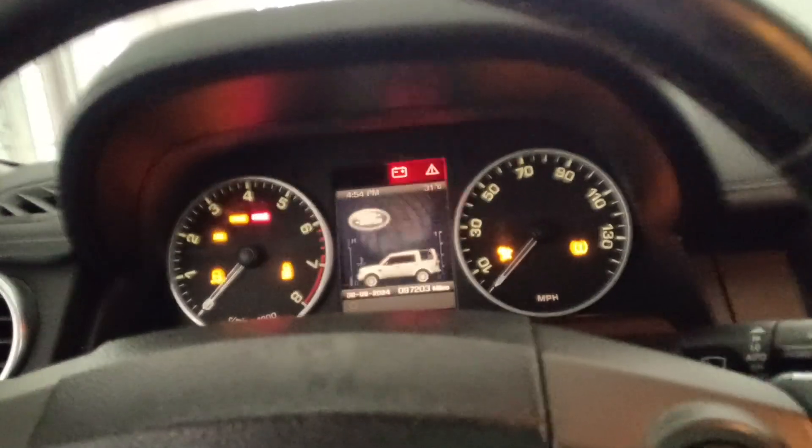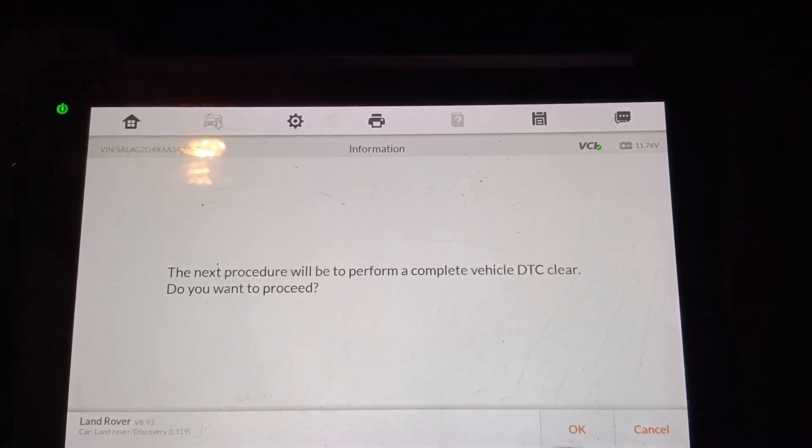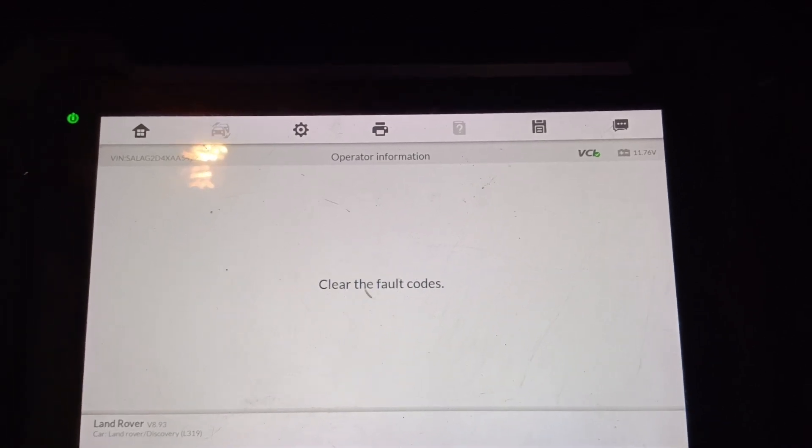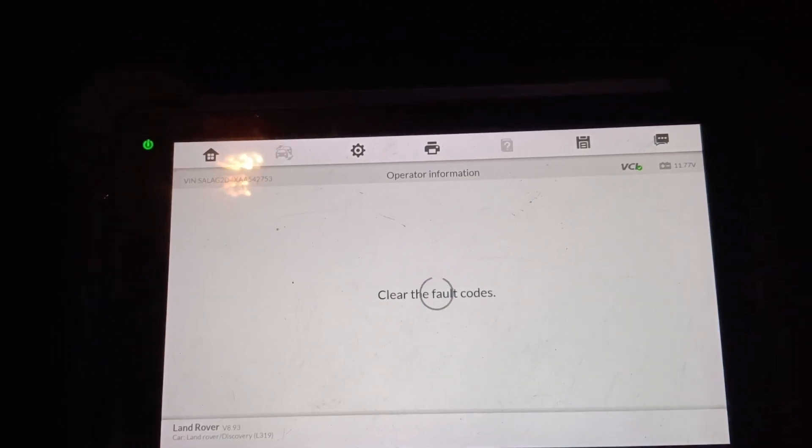Turn off the ignition, then click OK, turn it on again, then click OK. Yeah, clearing the fault code right now.